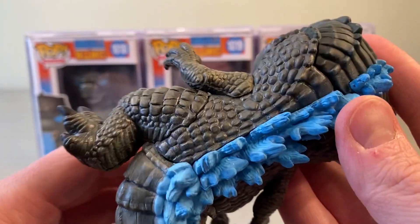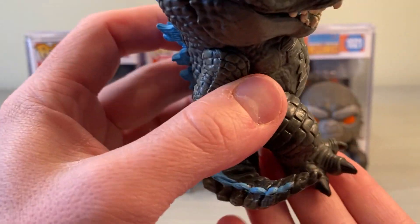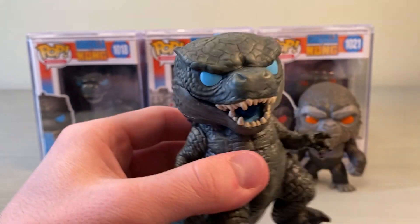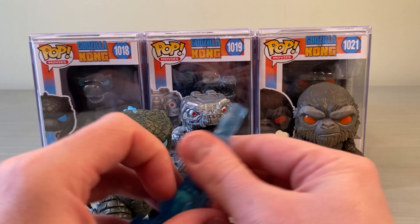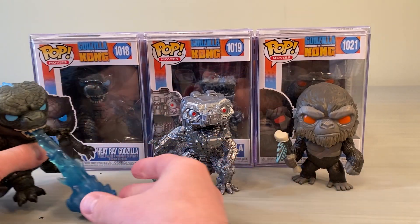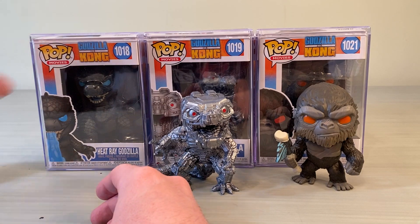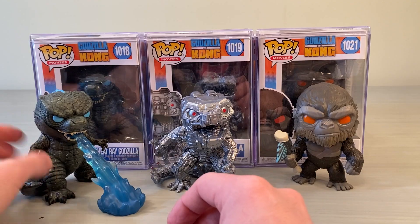I'm definitely psyched that Funko took the time to make these sculpts so good. Check out the claws — I really really like the claws, both the toes and the fingers. Everything about these is just amazingly detailed, and considering you can get the individual Funko Pops for around 10 to 15 dollars at regular stores, that's a really good deal. So there's our Heat Ray Godzilla.